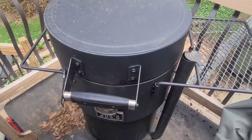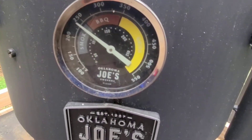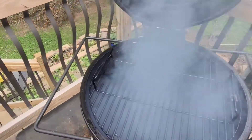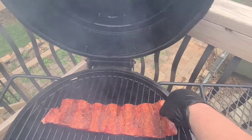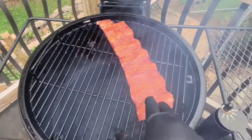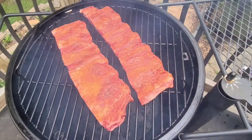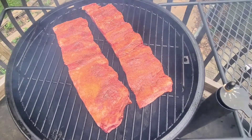All right everybody, we're back at the pit. We're running right at 250 — a little under 250 — running with post oak. There we go. We'll run them this way. There's one set, there's the other set. All right everybody, we're smoking — stay tuned and we'll bring you back at about the two-hour mark.